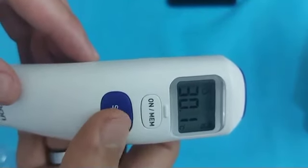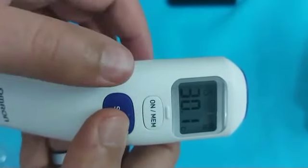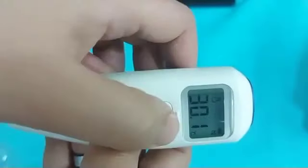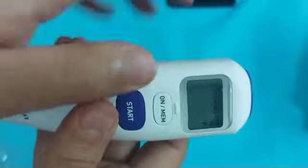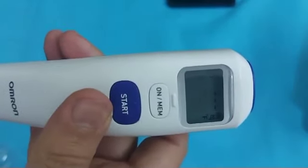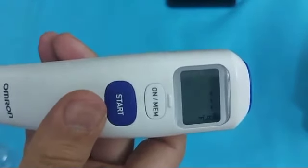To change Celsius to Fahrenheit, turn off the thermometer or change into room temperature mode and press the Start and Memory button simultaneously. The Celsius mode will be changed to Fahrenheit and the letter F will appear on the screen.